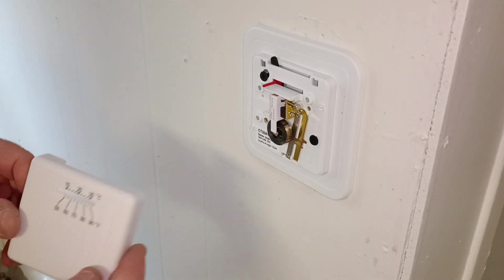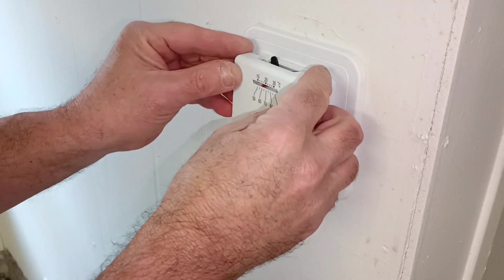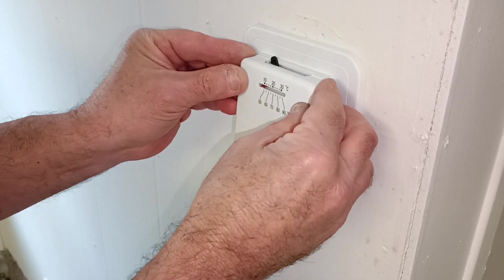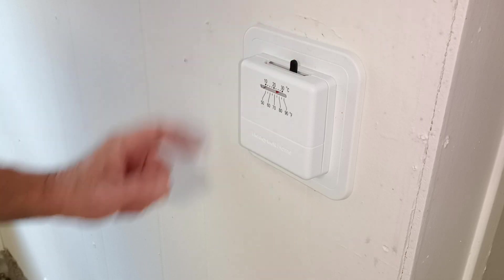Our cover here just snaps on the top like this. You just get these two little tabs under here like this, push it up, push it in. And we'll put it on about 70.